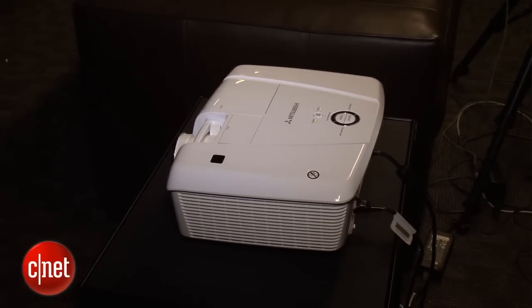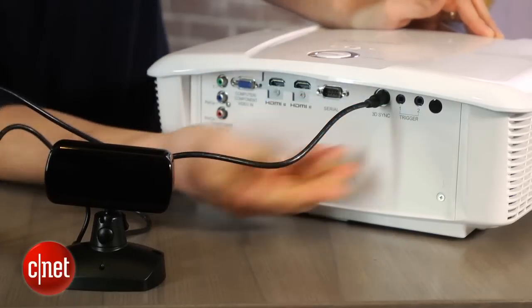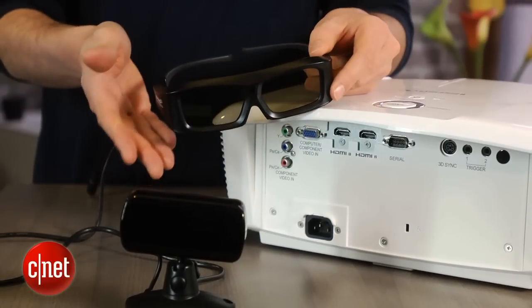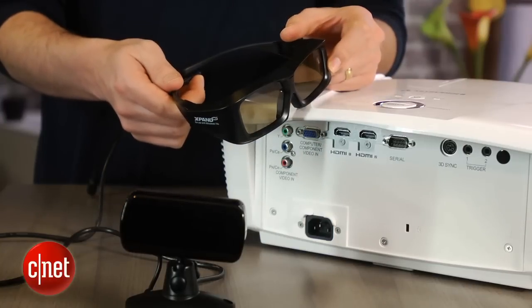Unlike some of its 3D competitors, Mitsubishi doesn't include the 3D option in the box. You need to buy a separate emitter as well as separate 3D glasses. Mitsubishi also doesn't sell 3D glasses itself, although these Xpand glasses that came with our review sample are available online for around $40.